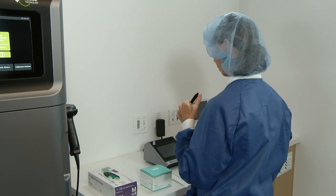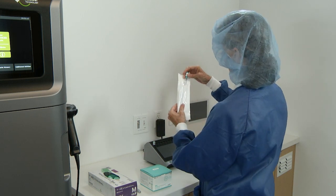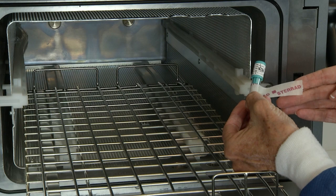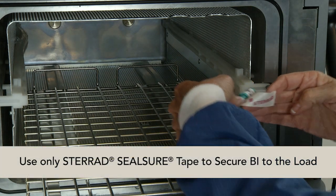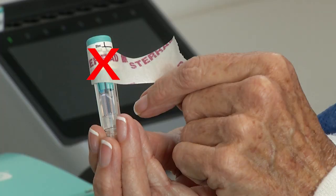When preparing a STERAD Velocity Biological Indicator to monitor a sterilization cycle, do not place it in a peel pouch. If you're applying tape to secure the biological indicator to the shelf, use only STERAD Sealshure tape. As a reminder, do not apply tape or labels to the BI cap prior to processing in the STERAD sterilization systems, as the tape will block the sterilant ingress windows, causing misleading results.